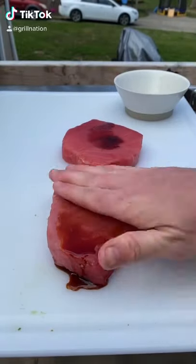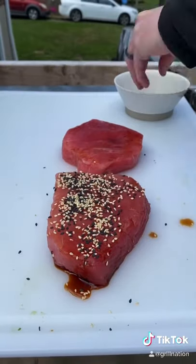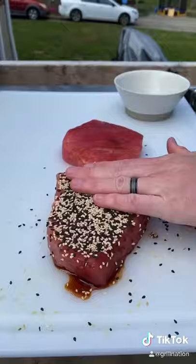Let's make some yellow fin tuna steaks. That's a splash of soy sauce — we're going to use that as a binder, and we're going to go ahead and apply some white and black toasted sesame seeds.